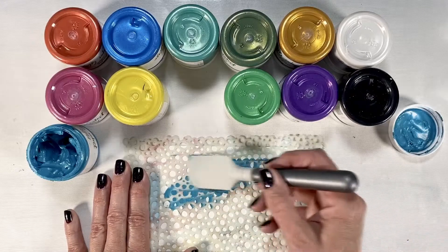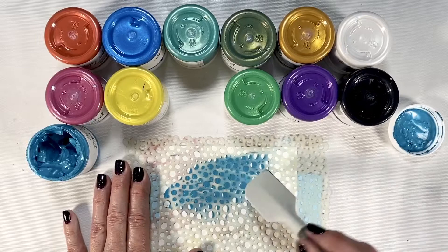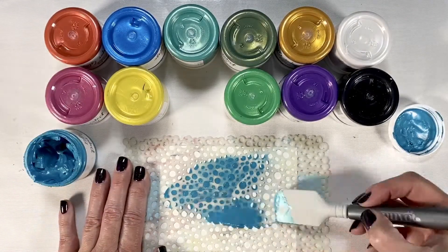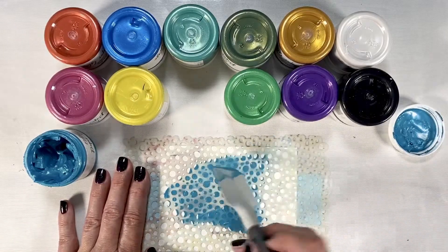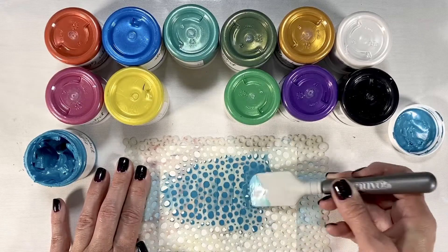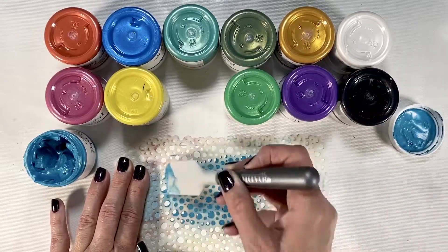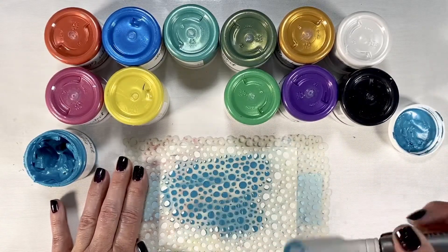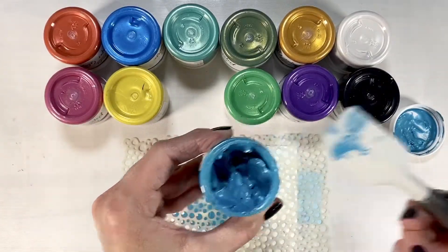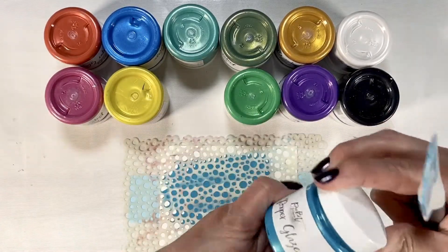You're just going to take your spatula, which does a beautiful job of getting it into all of the little creases. If you go from different directions it fills in nicely and you can always scrape off any excess over the top. You can go back in and fill in any holes. Super easy to work with. You can scrape anything that's left over back into your jar.